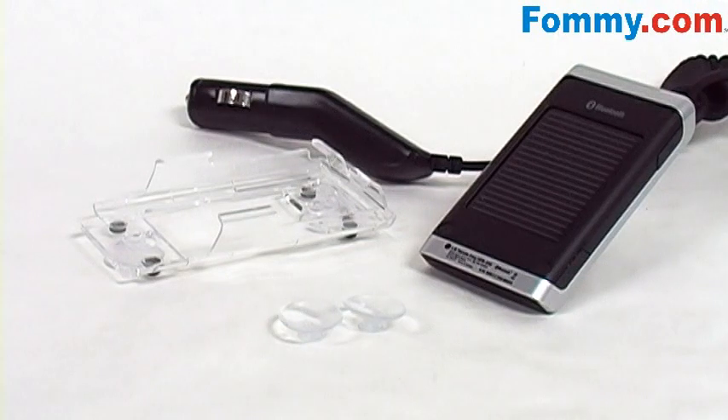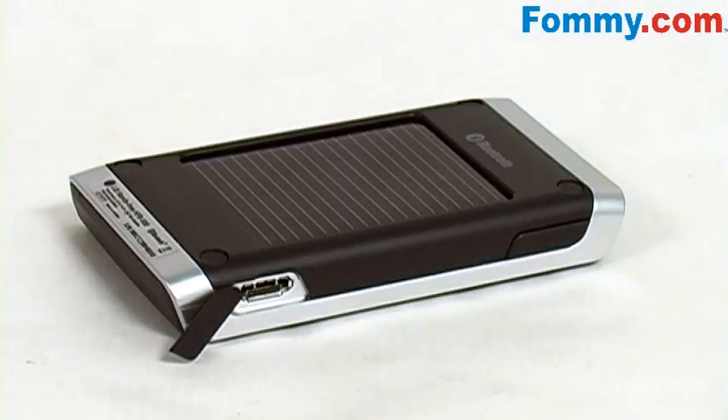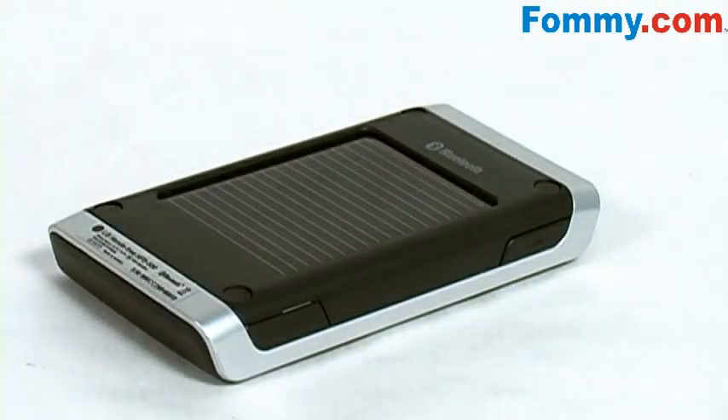Here's what you'll find inside the box: the LG HFB500, a car charger, and a window mount with suction cups. To the top you'll see your solar panel, you've got your charging port, and your volume down button.